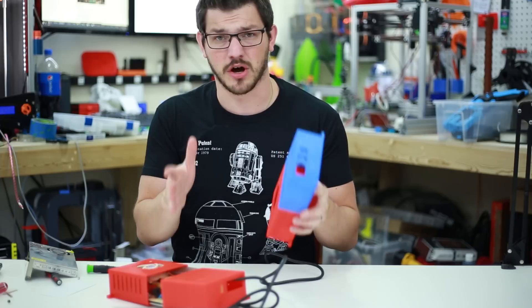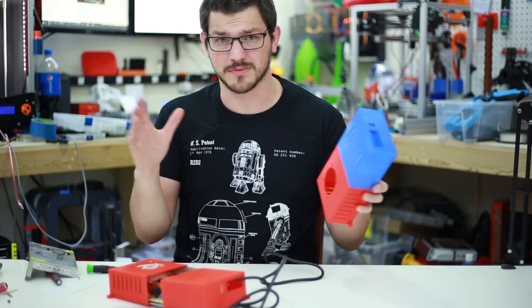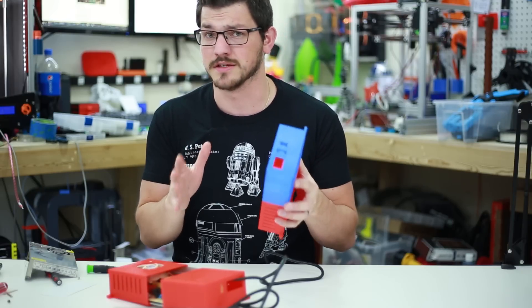By securing this underneath, it really makes this a compact printer — almost like the footprint of a delta printer, which is really small, especially when everything's included inside of it. It makes it a really compact design, which I really like, and that's what I really wanted out of this printer.